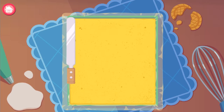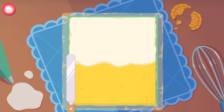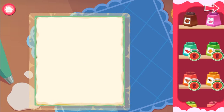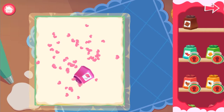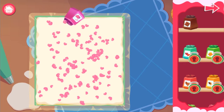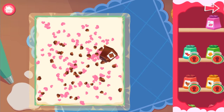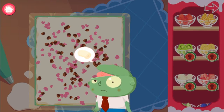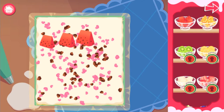Cover the cake with cream. Use some sprinkles to take it up a notch. Some fruit would make it even better — follow the arrows to place the fruit.